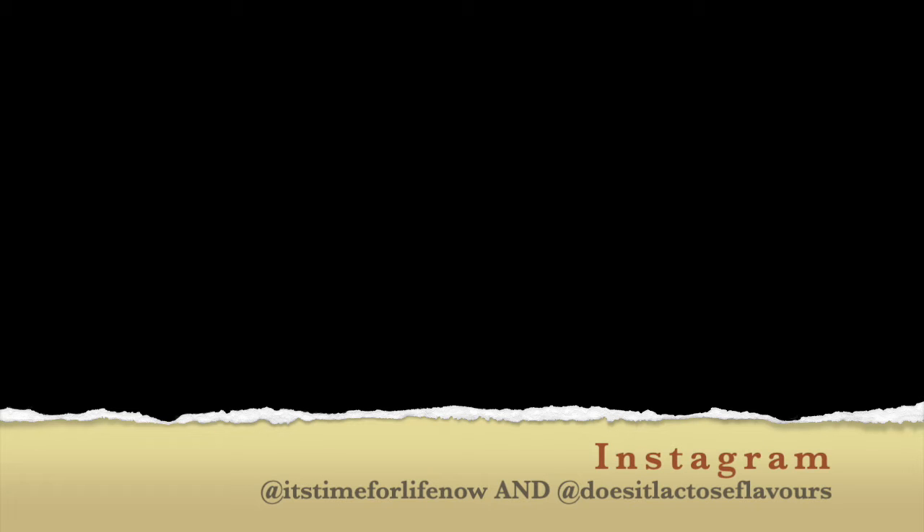Follow me on Instagram and on Twitter. I'll see you in the next one. Make sure you hit the thumbs up, subscribe button, and hit the notification bell. Hit the like too and share it with everybody you know. Bye.